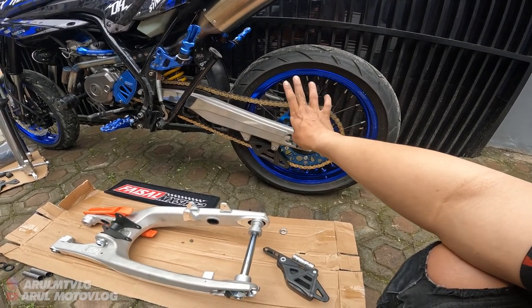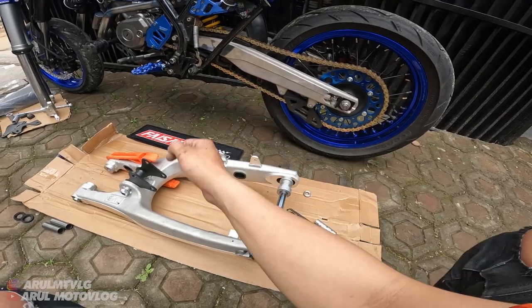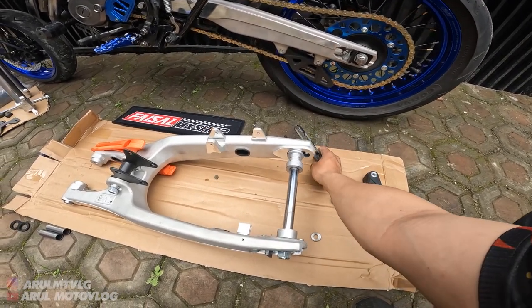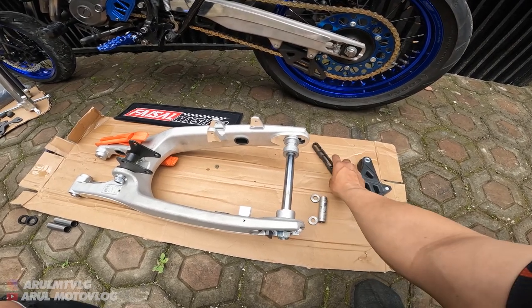Dan ini gue bikin juga buat kalian. Jadi misalnya kalau buat kalian yang pengen tinggal pasang, yaudah tinggal beli paket PNP-nya aja. Demi kalian nih gue bikin sampai dua mingguan kemarin, bolak-balik bengkel, tukang bubut, bongkar sendiri - soalnya gue bongkar sendiri semua, bongkar sendiri ke tukang bubut sendiri.